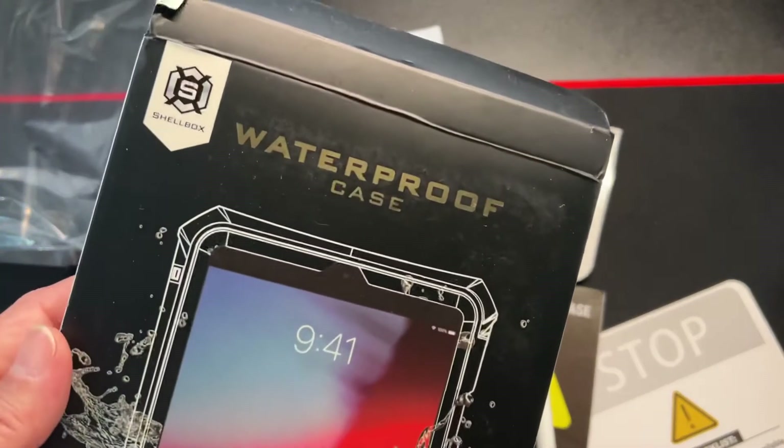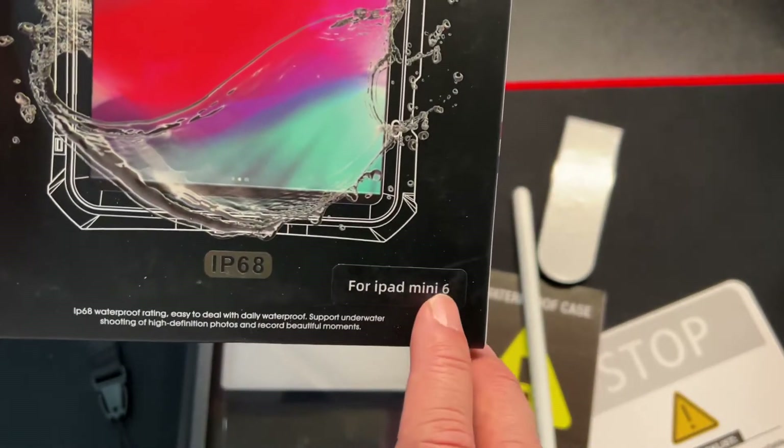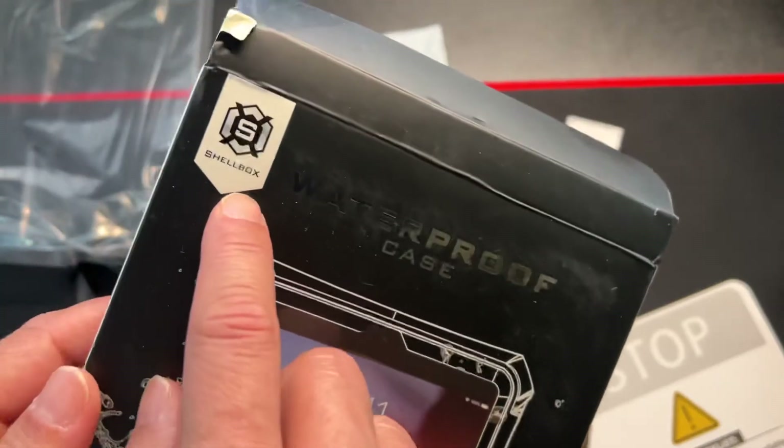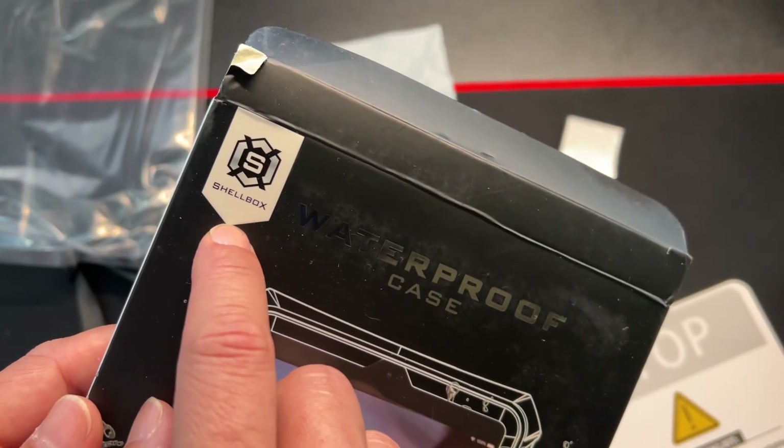Again, this is the waterproof case for the iPad mini 6, which is IP68 — so it's dust and water protection. The brand is Shellbox, and this one is in purple.